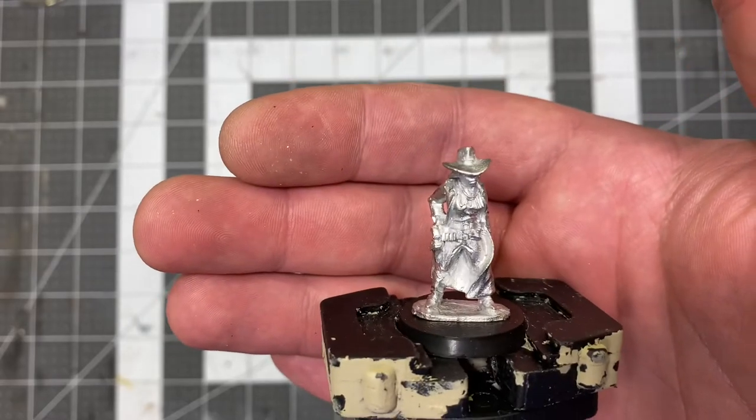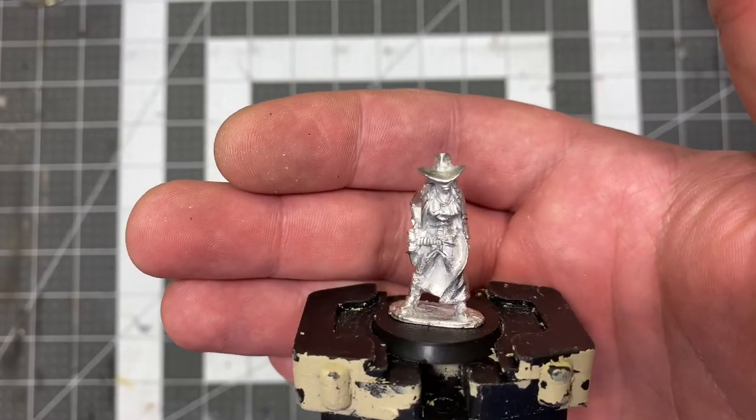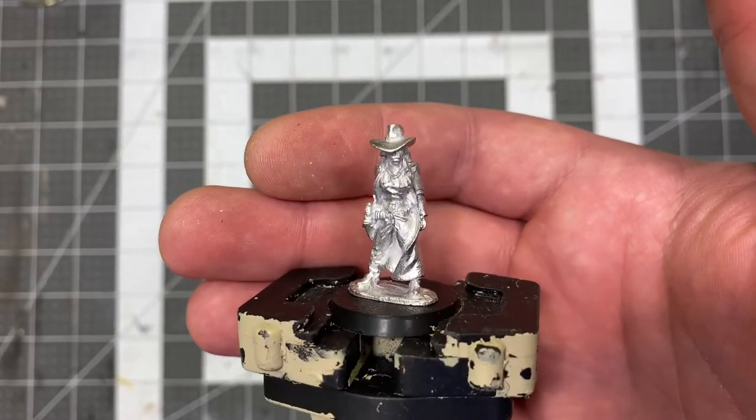Couldn't be happier with this one. There she is, out of the package, cleaned up and ready for painting.